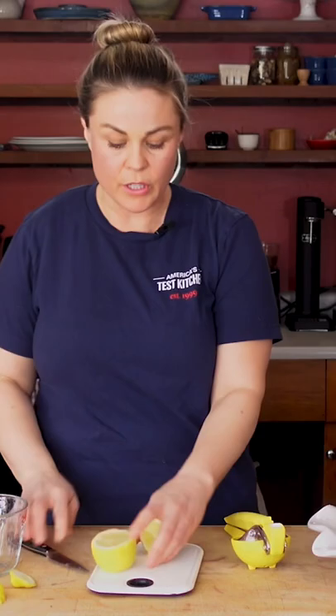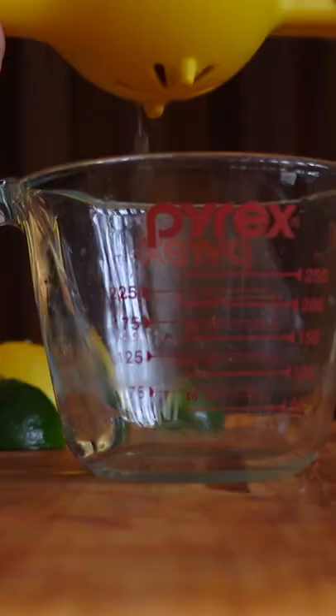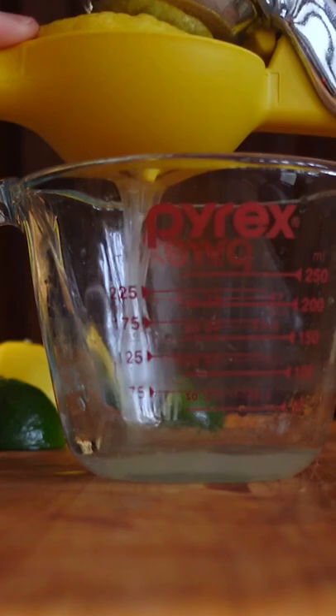So we tested this — we tested lemons that were rolled on the counter, those that were microwaved and warmed up a little bit, versus those that were cold from the fridge. It was true that the ones that were cold from the fridge had the same amount of juice, but it was harder to get it out.